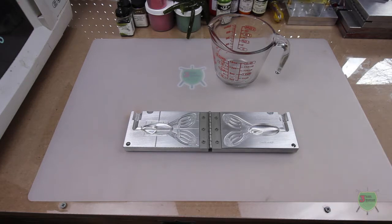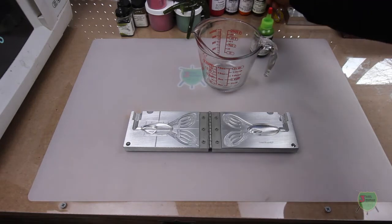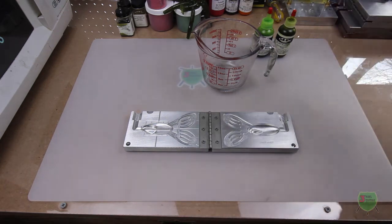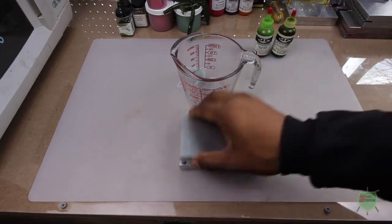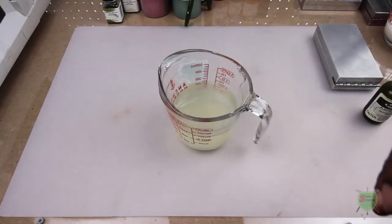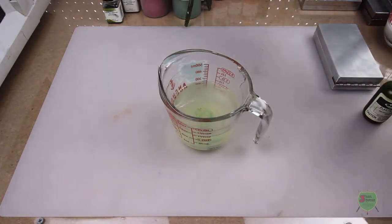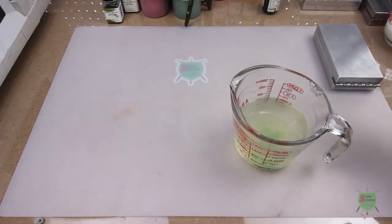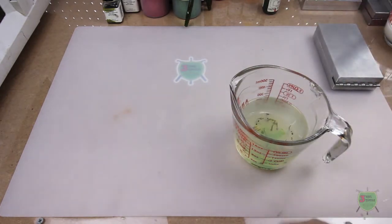I'm not going to lie - this is not the first time I'm going to use this mold but I was not very successful the first time, so I want to try again. Let's start with some color building. I want to do some general frog colors - I have an emerald green here which is a very light green, then I also have a watermelon purple which should help darken it. If that doesn't help I can always add a little black or brown. Let's start by adding some plastisol and a few drops of that emerald green.